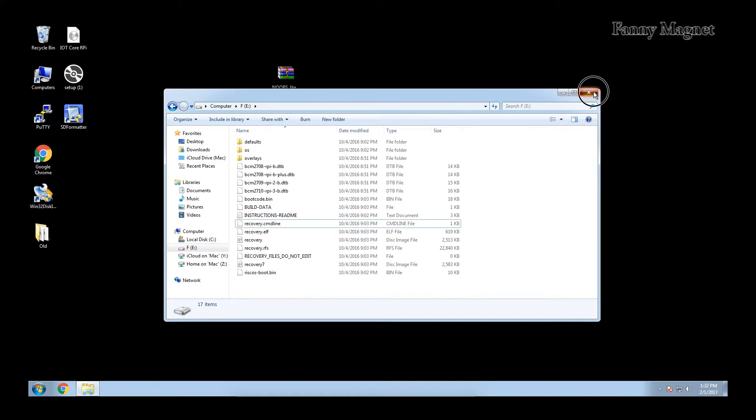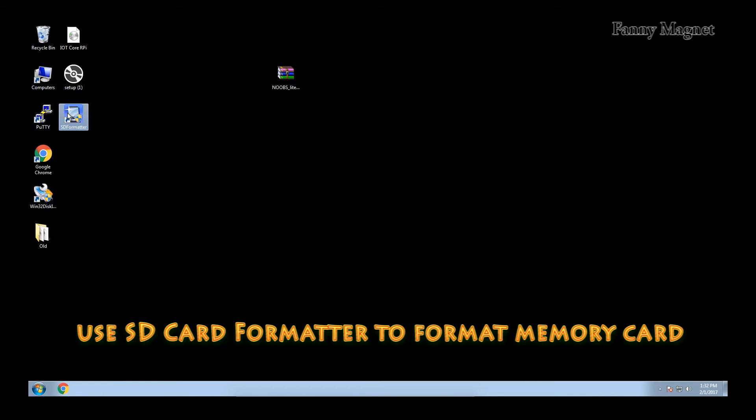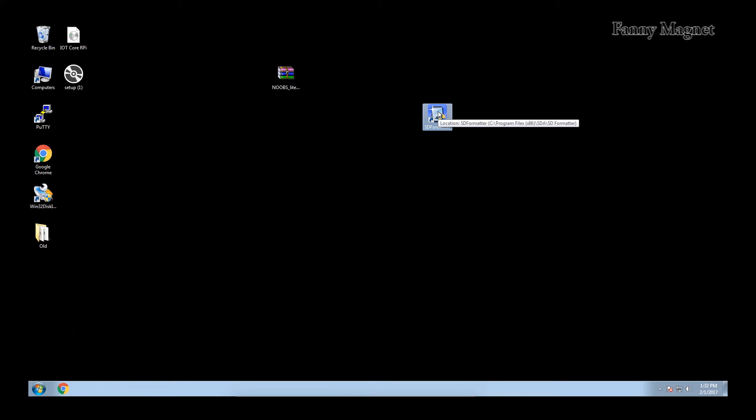In case this process sometimes does not work, you can use the SD card formatter to format your SD card. The link is in the description below from where you can download the SD card formatter, because many times when you format and keep the NOOBS files on your SD card it does not work. So make sure you use the SD card formatter in that case. Once you are done, just eject the SD card.